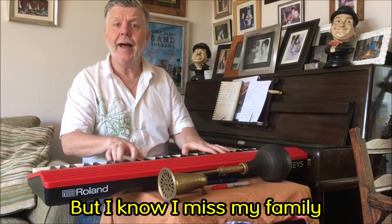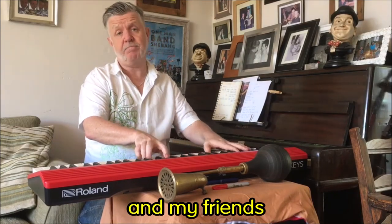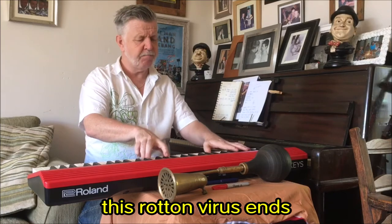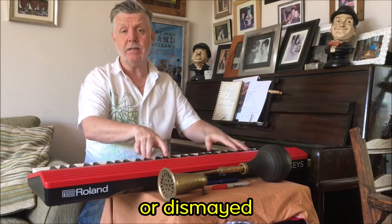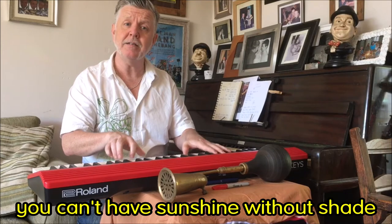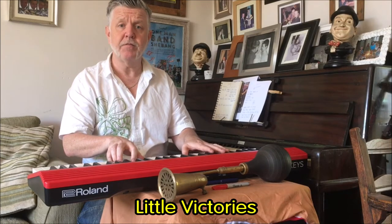But I know I miss my family and my friends, and I can't wait till this rotten virus ends. And sometimes I feel unhappy or dismayed, but I guess you can't have sunshine without shade. Little victories.